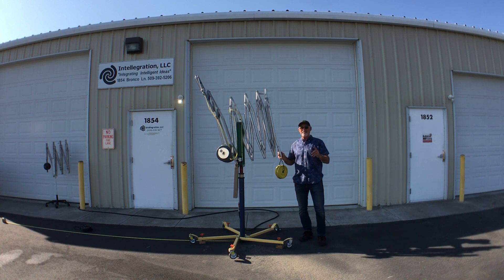Hello, I'm Chris Smith and we are debuting the load compensating anti-gravity counterbalance system today.